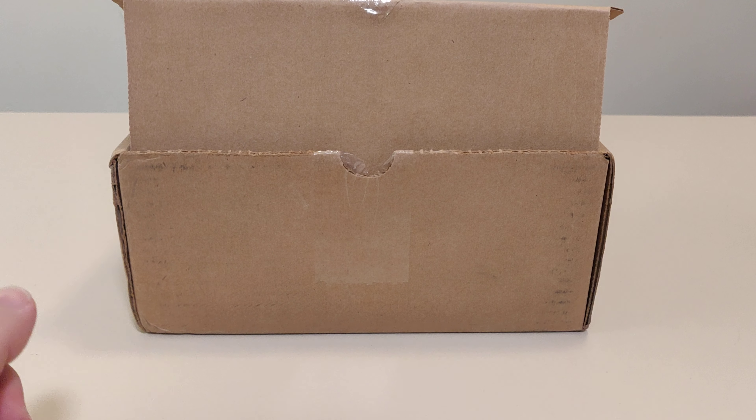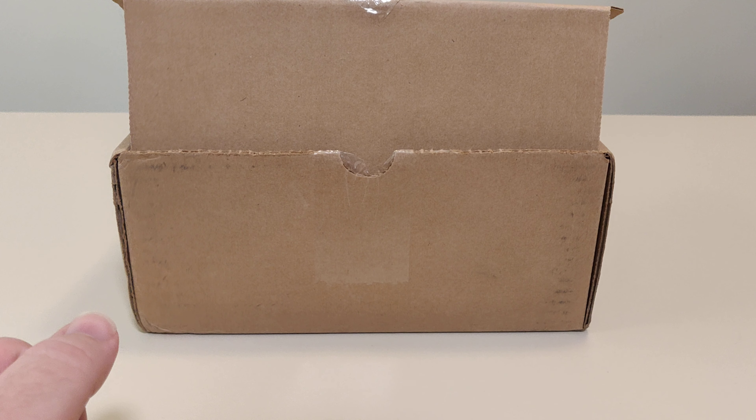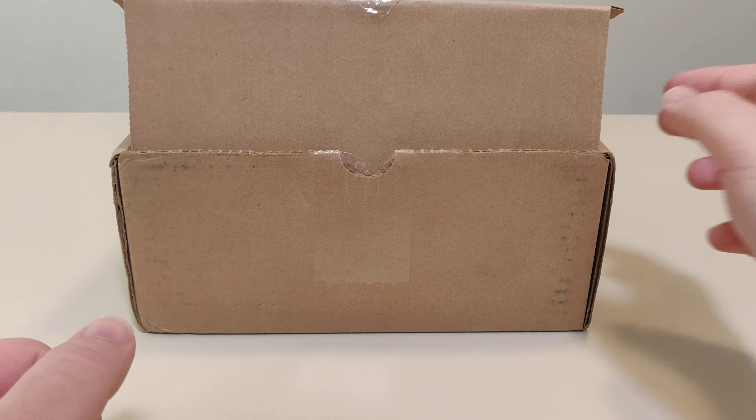Hello everyone and welcome back to another Schlib on Switch unboxing video. Today we've got a package from NIS America. And inside we have bubble wrap. Underneath the bubble wrap we have Disgaea 6: Defiance of Destiny for a hybrid device.